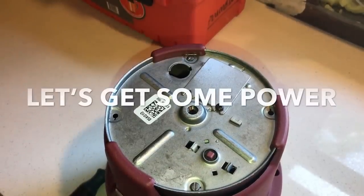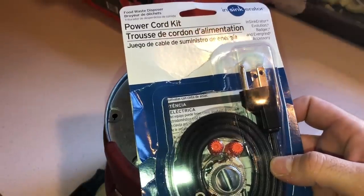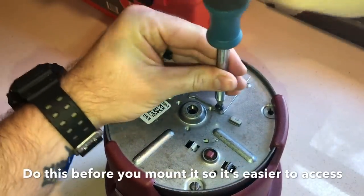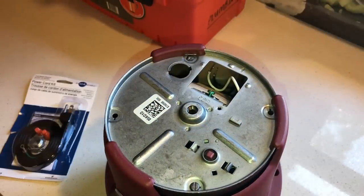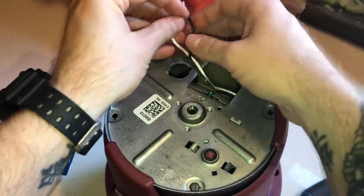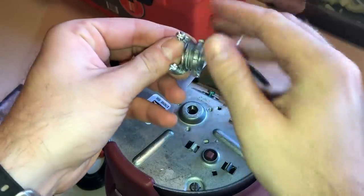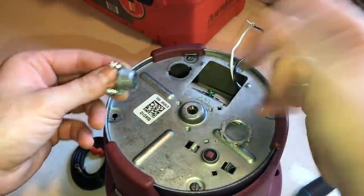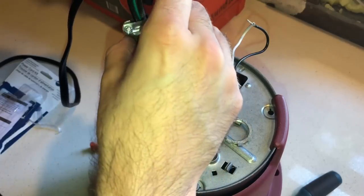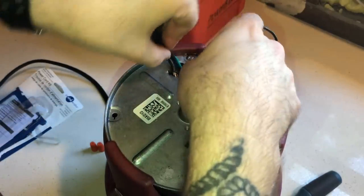Let's get the electrical hooked up for the disposal. This is the power cord kit that we bought. The first thing you want to do is take off the plate and set it to the side. Down inside you're going to have your power and neutral connections as well as the ground, and a little hole to run the wire through. This is your connector to go through the hole - some people just put the wire through there, but you can put this in to help keep things secure.